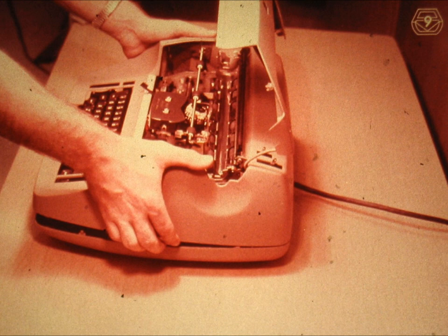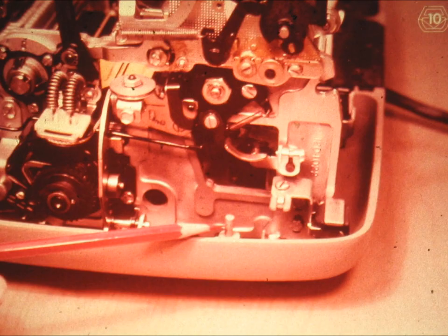It should now be possible for you to remove the center section as shown. Now let us take a few minutes in order to examine some details about the covers. Notice this stud on the bottom section. On the just removed center section, you will find a matching hole for each of these studs. Through these holes and studs, the center section and the bottom cover fit and stay together when the typewriter is being used.